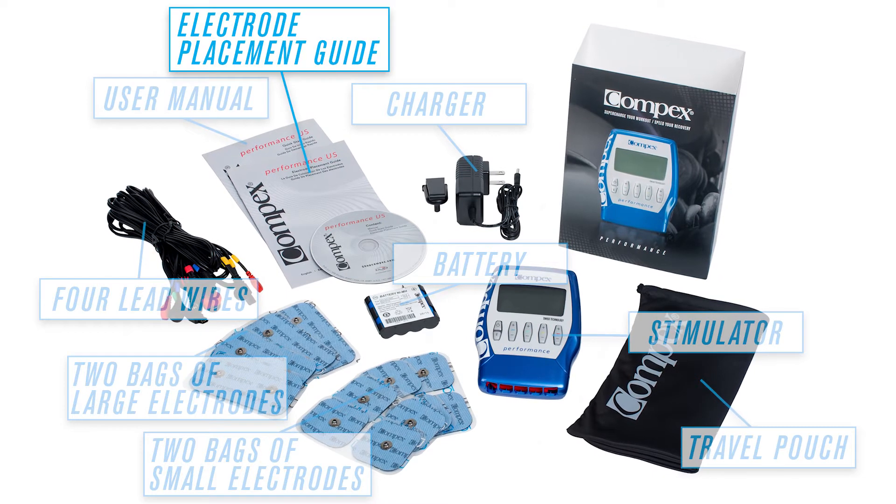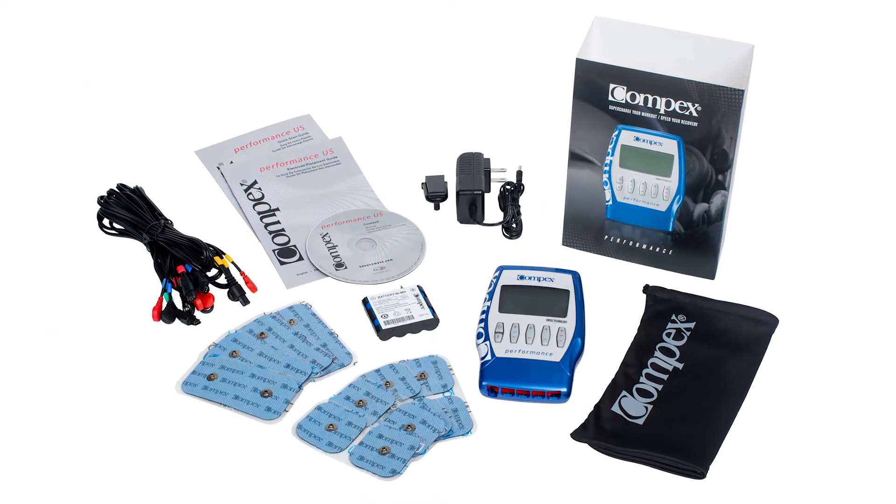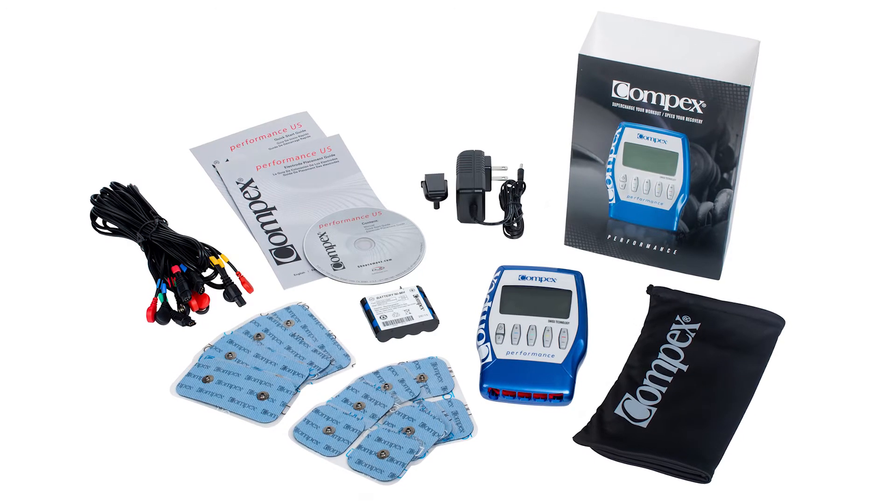Also included: a charger, one travel pouch, a user manual, an electrode placement guide, and five programs — the Compex Performance Muscle Stimulator can supercharge your workouts.